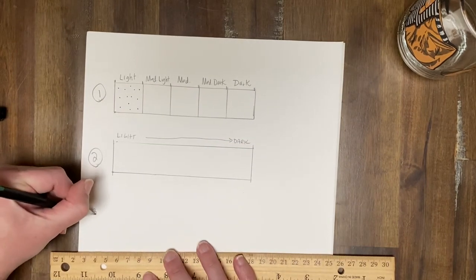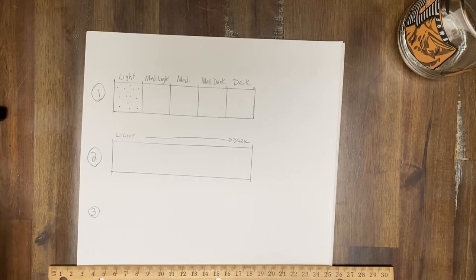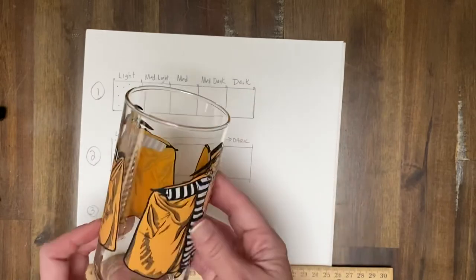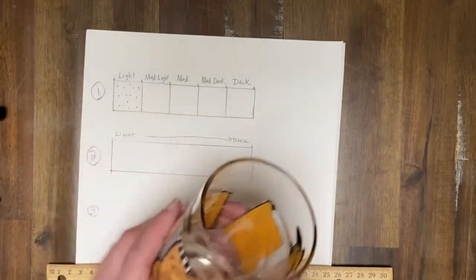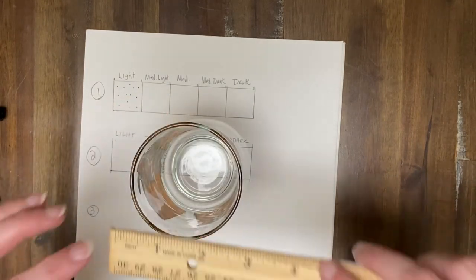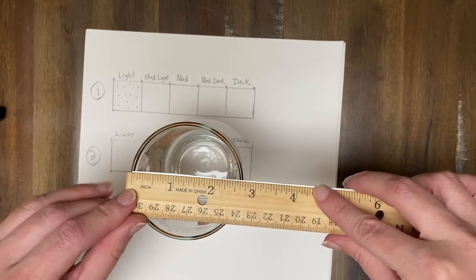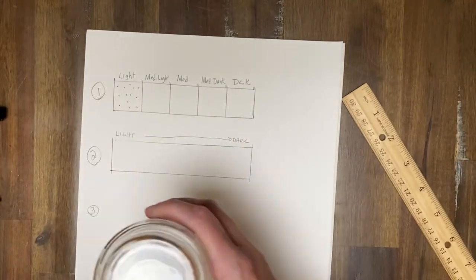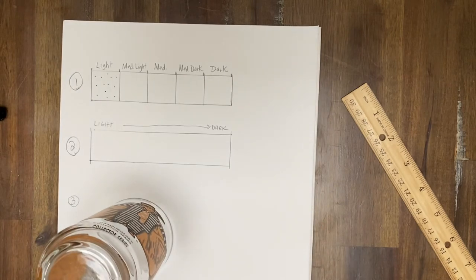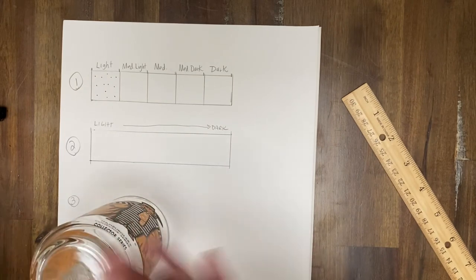The last thing I wanted you to do was to create a sphere, and I said around two and a half inch diameter. I'm going to use a little circle — a vintage hamburger glass that is my boyfriend's. I measure the diameter of it — you can see that — and it is about just under two and three quarters. So it's around the two and a half mark. Make sure you don't do anything that's too small or too large. Too large, you're going to be there forever stippling. Too small, you're not really going to be able to show value changes.